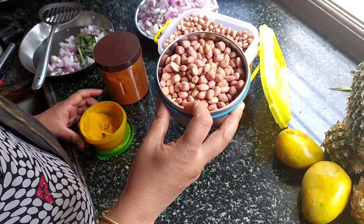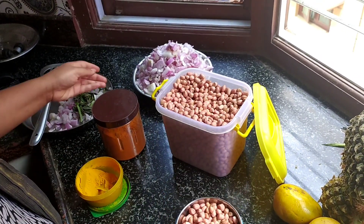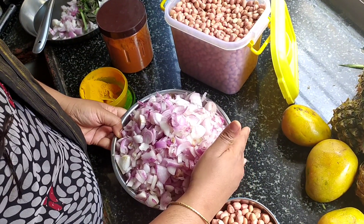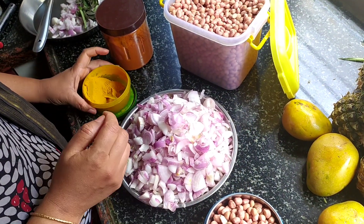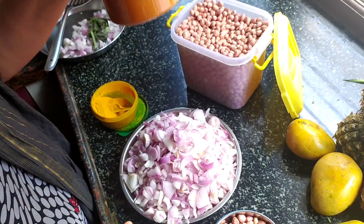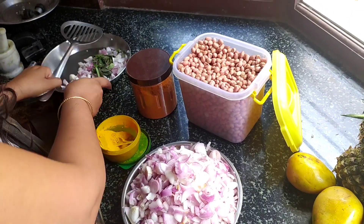I have taken about 1 cup of brown nut here. I have taken 6 big size onions. Little bit of turmeric and chilli powder. We need a little bit of curry leaves also.